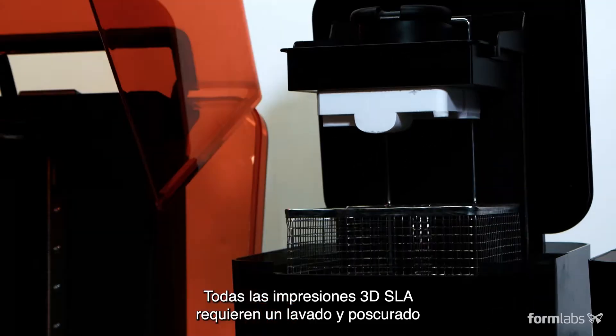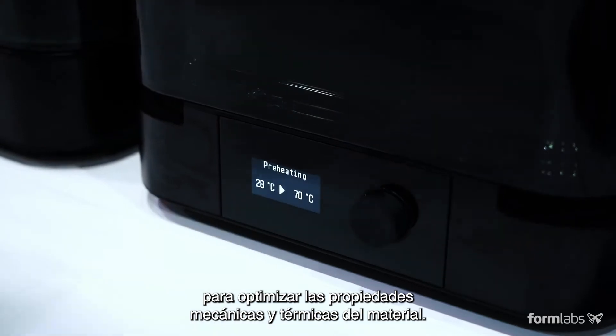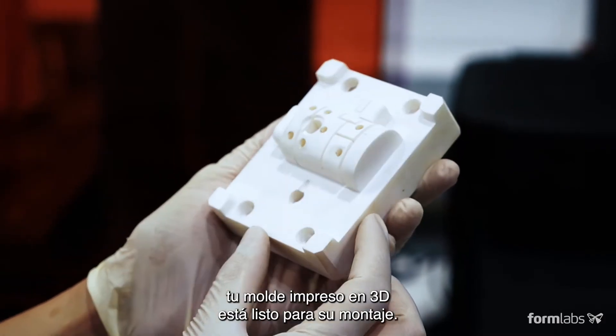All SLA 3D prints require washing and post-curing to bring parts to their optimal mechanical and thermal properties. In just a few hours, your 3D printed mold is ready for assembly.